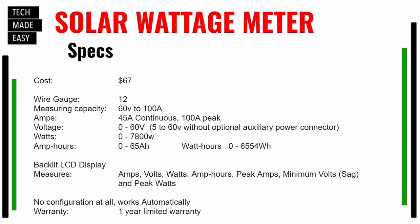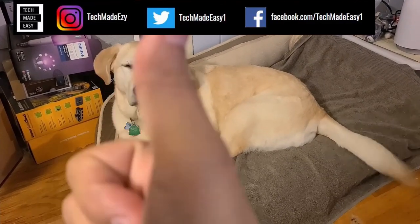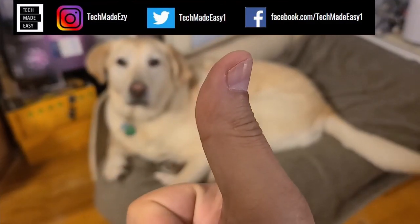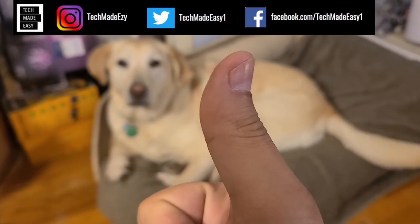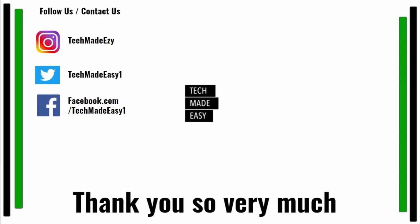Hit pause if you want to review the specs on screen. Take a moment and give us a thumbs up — we'd really appreciate it. As you can see, Brooklyn is waving her tail for you! Take a moment and subscribe, don't forget to hit the bell, and you'll get notified of new videos. Also follow us and contact us on Instagram, Twitter, or Facebook. Thank you so much and have a wonderful day!